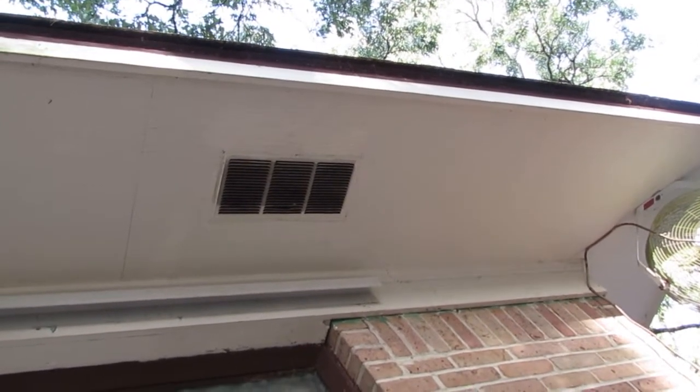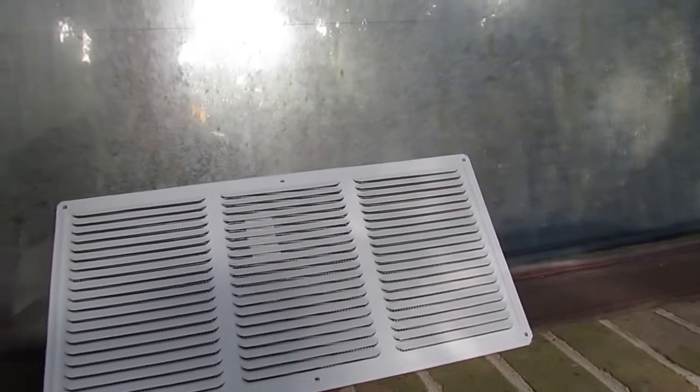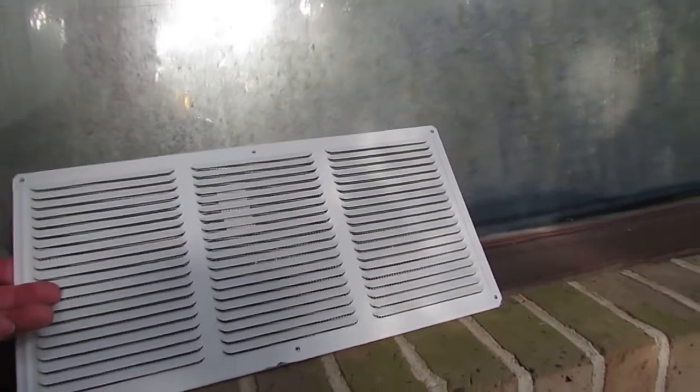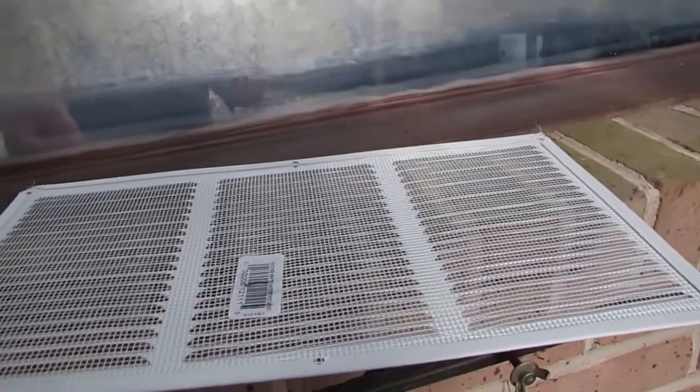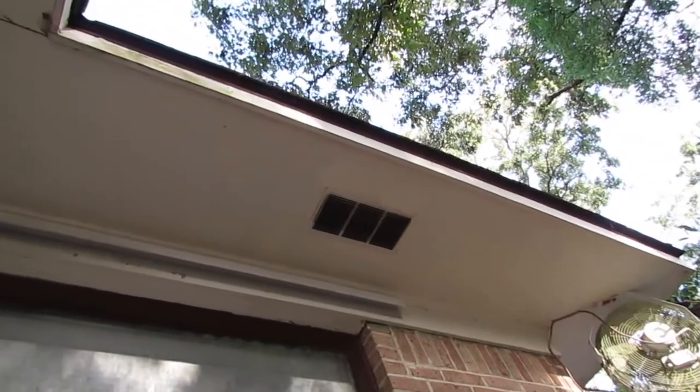Formosans don't have to have ground contact — they can just build an aerial colony in your attic and go to work on your roof system. This is what a replacement vent looks like. You can get these at Lowe's or Home Depot; they're a little less than three dollars a piece. They're 8 by 16, and you can see this one has new screening on the back and pre-drilled holes around the flange, so it's not that hard to take the old ones out and reinstall.